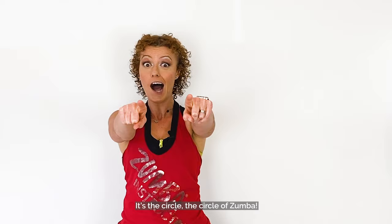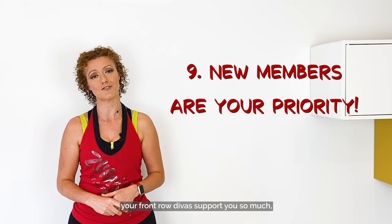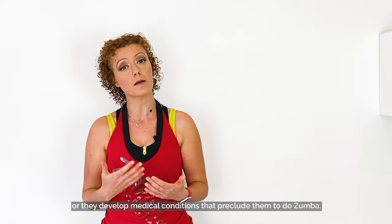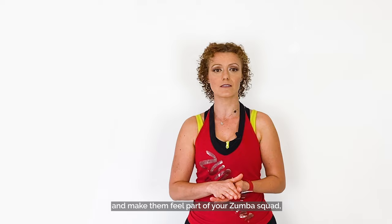Tip 9: New members are your priority. Yes, your Zumba tribe is amazing and your front-row divas support you so much. But you should always acknowledge and keep an eye on new members. Many times, old members stop coming for several reasons — they move to a different area, get a new job, start a family, or develop medical conditions that prevent them from doing Zumba. So it's very important to retain new members, and the secret is consistency. Introduce yourself, break down the steps, check if they can see and follow you, and make yourself available to answer their questions. Make them feel part of your Zumba squad.